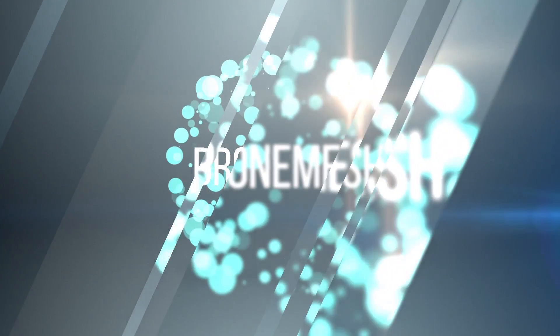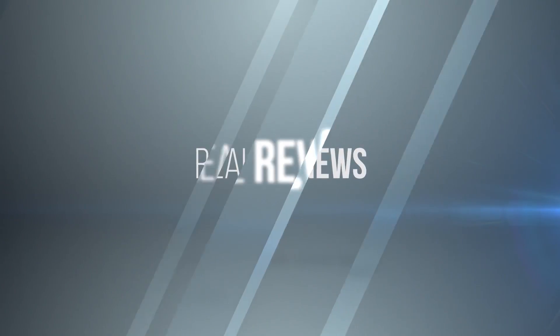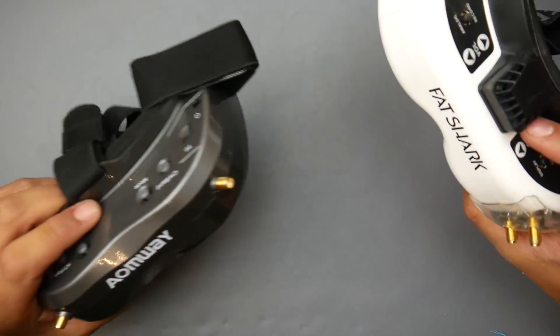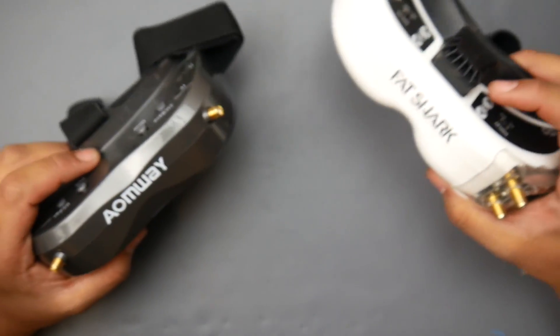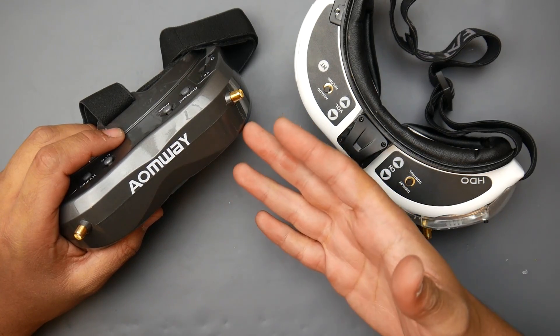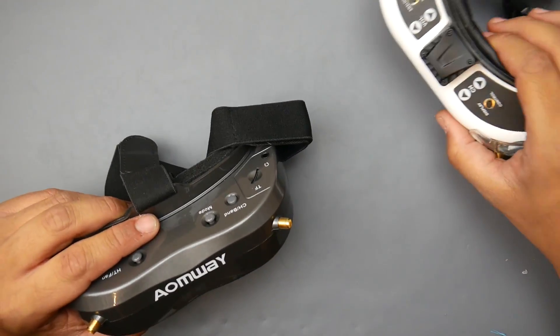Today we're going to be talking about the IonWave V2s and are they still worth it? They've dropped in price from $440 to $390. We also have the Fatshark HD Core now, which was basically the HD3. That's around $350, but you don't have a receiver or a battery with that one. This one also doesn't include a battery, but it does have receivers built in. So let's talk about the IonWave V2s.